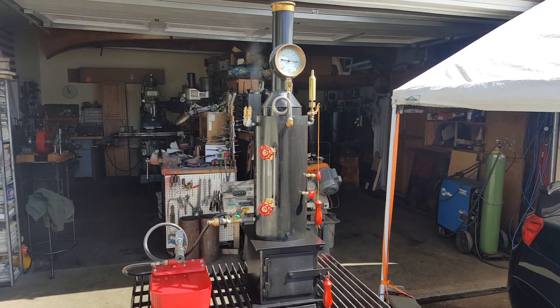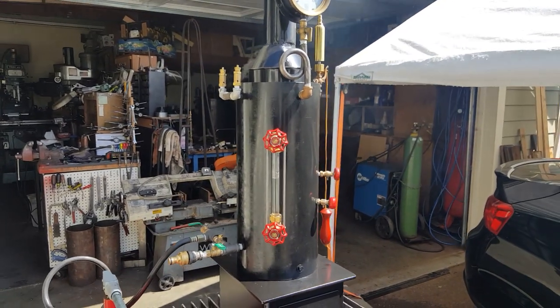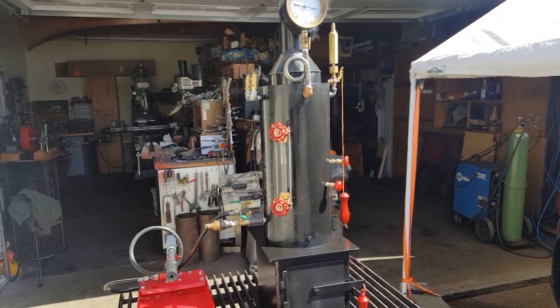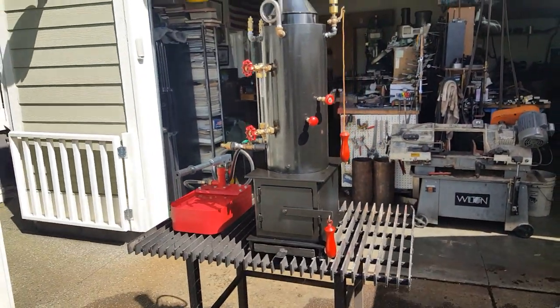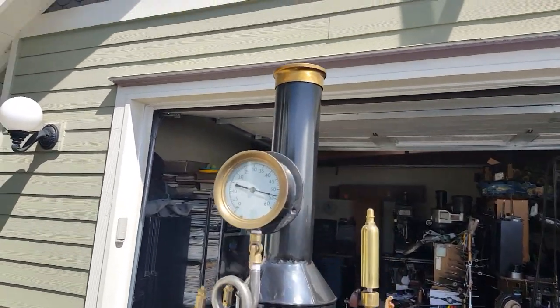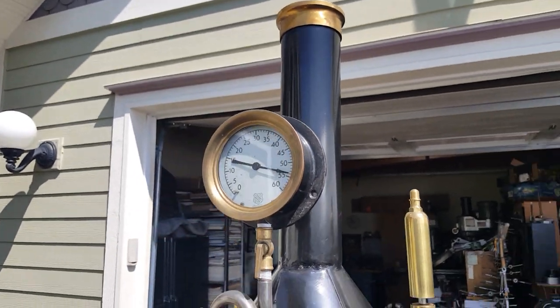Here's my next boiler. The boiler itself is 8 inch diameter, 18 inches tall, has 12 three-quarter copper tubes rolled in. The overall height is about 42 inches to the top of the stack. Really nice finial up there — I hand turned that out of a really thick piece of brass pipe.